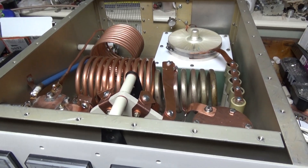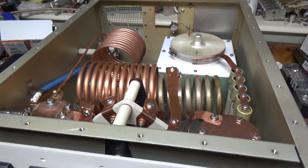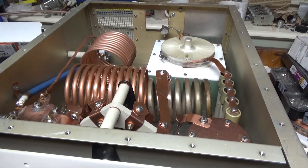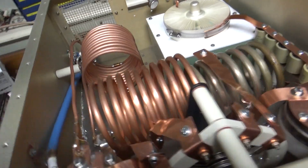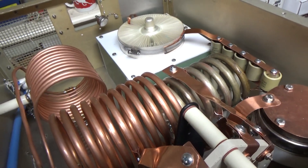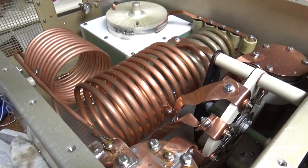I'm waiting on parts. I have 7 amps here, just waiting on parts. I'm going to get back to work tomorrow. I had some time to work on my personal amplifier, so I'm going to show you what I did.